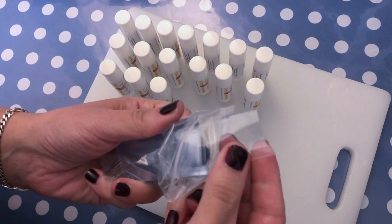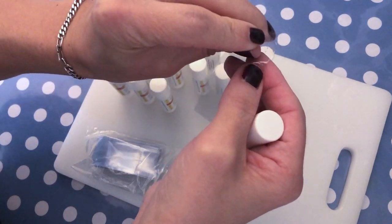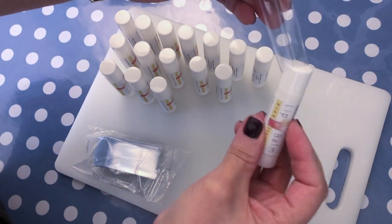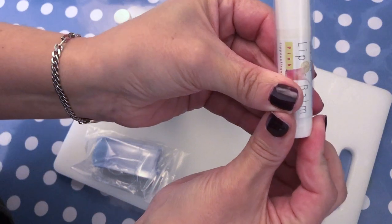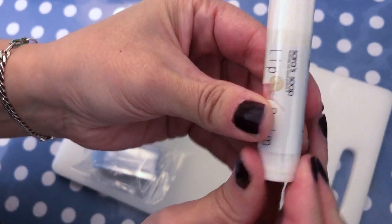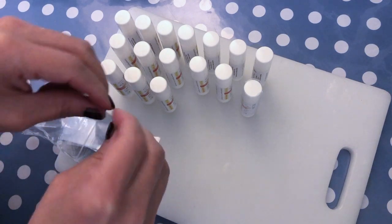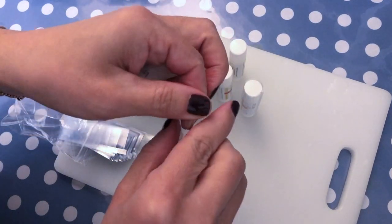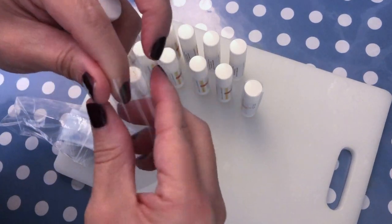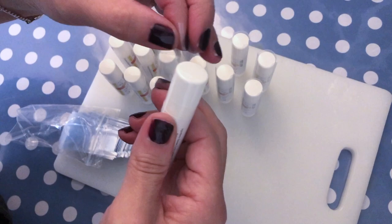The next step is using shrink wrap for lip balm tubes. They have a little perforation towards the end so that you can slide in the tube and adjust it to the point where the cap is, so that you can just tear off the upper part. You can see the perforation there. I will leave a link where you can find these shrink wraps in the description box below, as well as where you can find the lip balm tubes and every other equipment that I'm using.